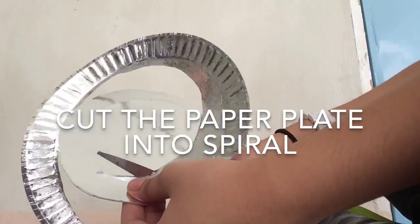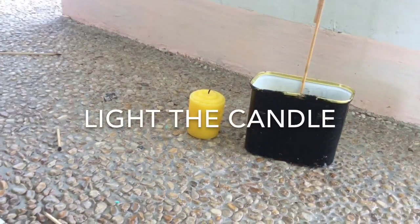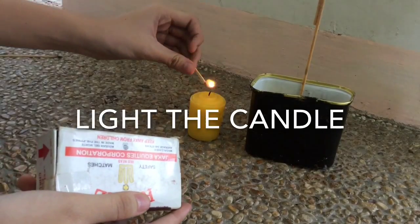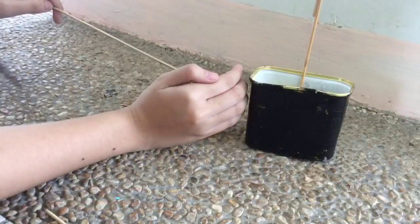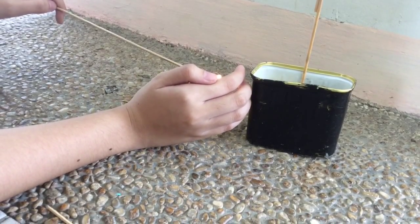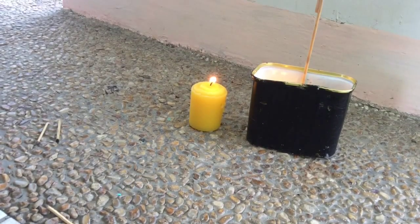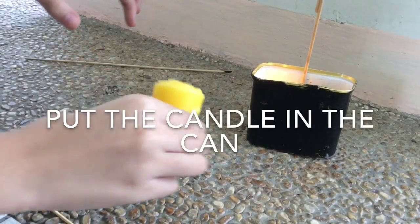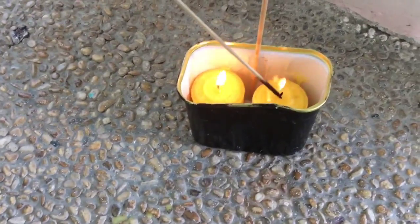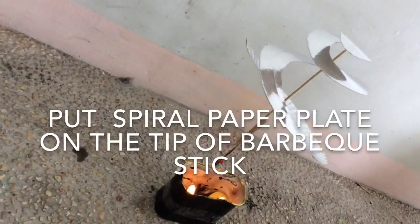Cut the paper plate into spirals. Light the candle. Put the candle in the can. Put the spiral paper plate on the tip of the barbecue stick.